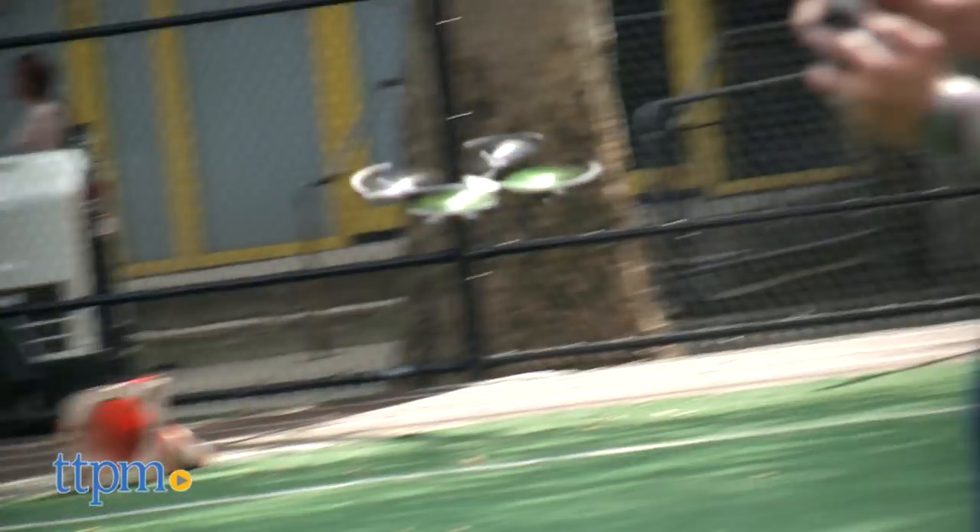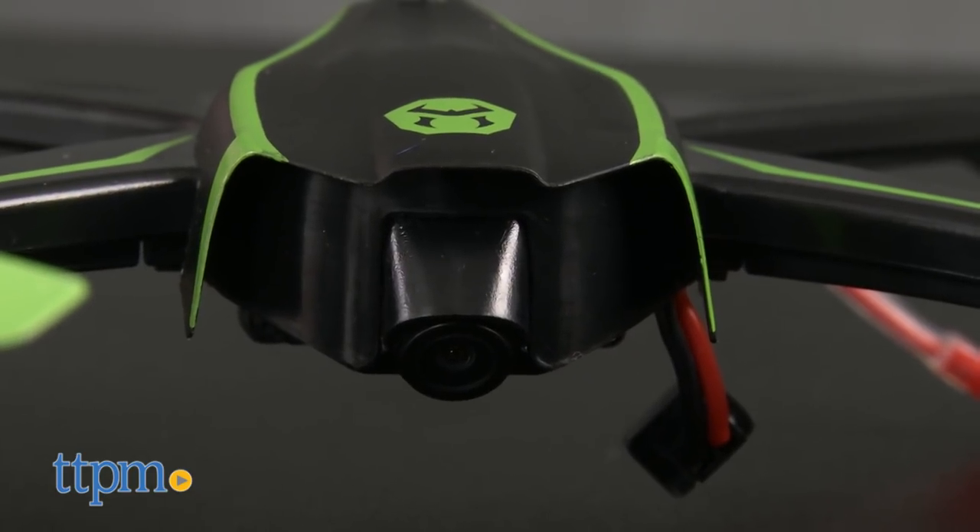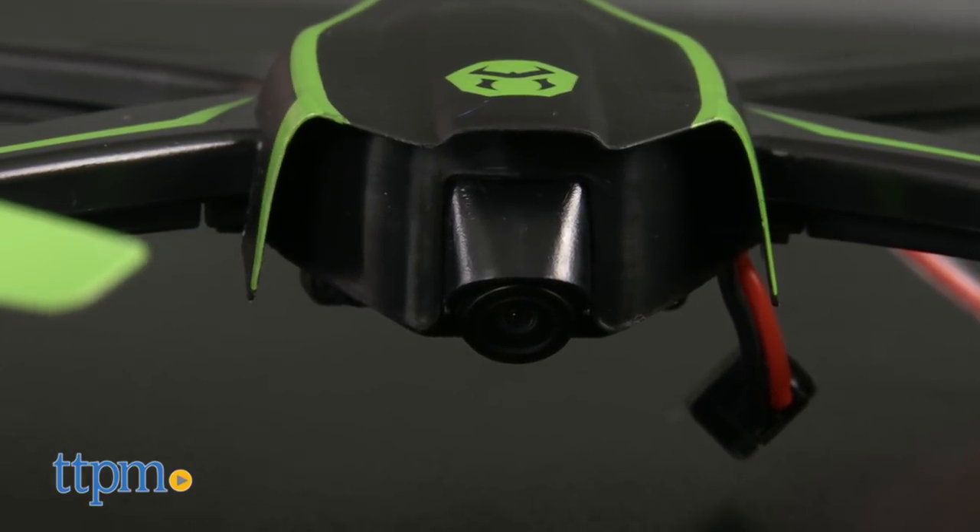How excited was I then to meet the next generation — a smaller, sleeker SkyViper that features in-app streaming and a smaller, higher quality camera that you don't have to detach to do stunts.